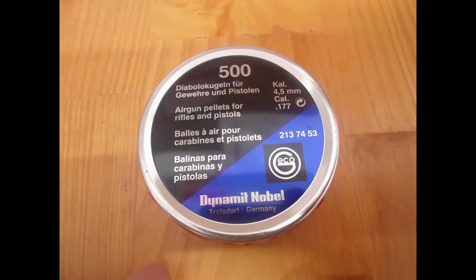I will be using four different calibres: 0.177, 0.20, 0.22, and 0.25. These are the 0.177 pellets that I will be using — they are the Geckos.